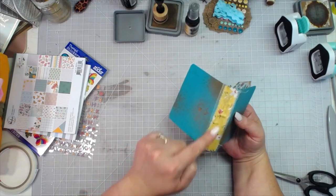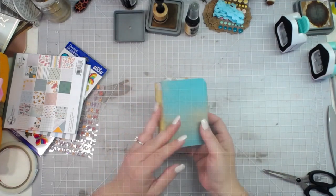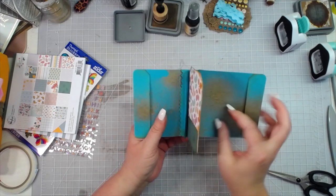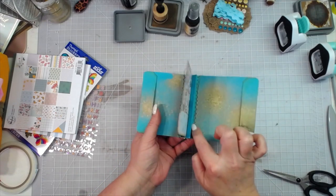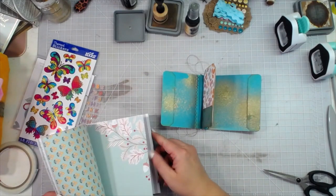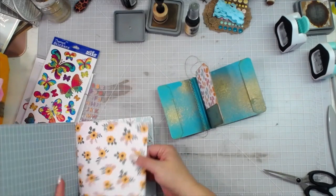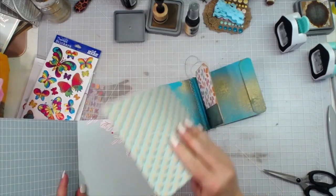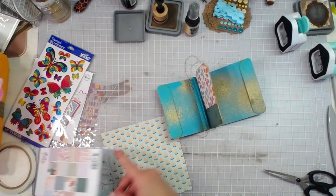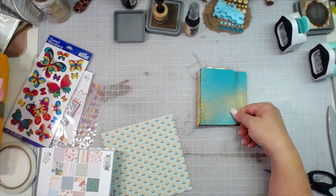There is my elementary stitching, and that just gives us a little extra security for that spine as well. Now I just need to figure out what I want as my first page and my last page, and then I'll figure out what I want to put in my tucks and what we're going to put on the front. I want to go ahead and pick out what seam binding I think I'm going to use.